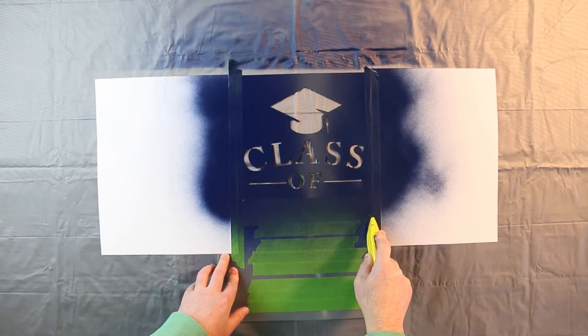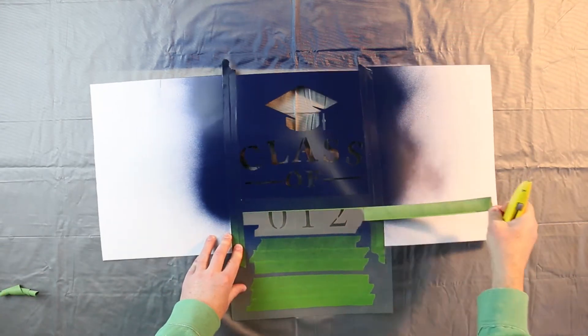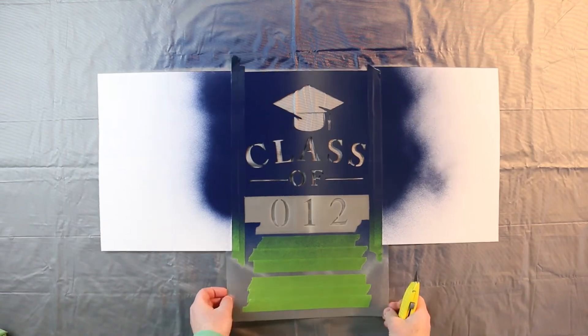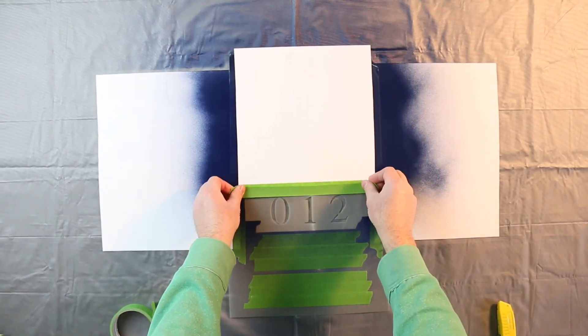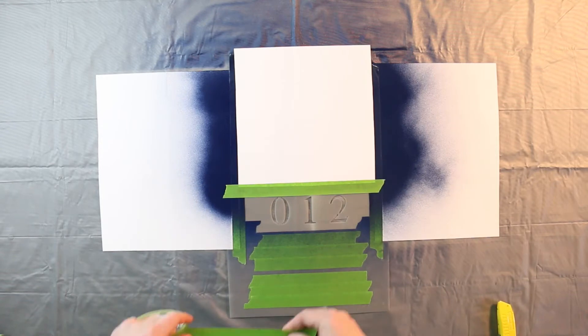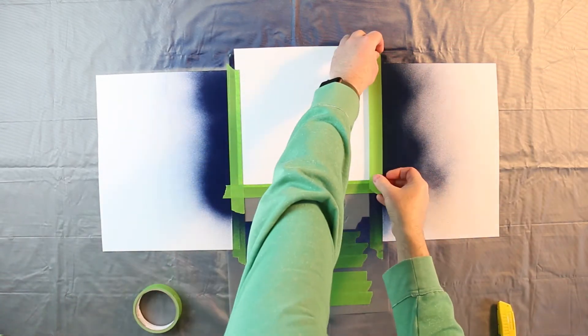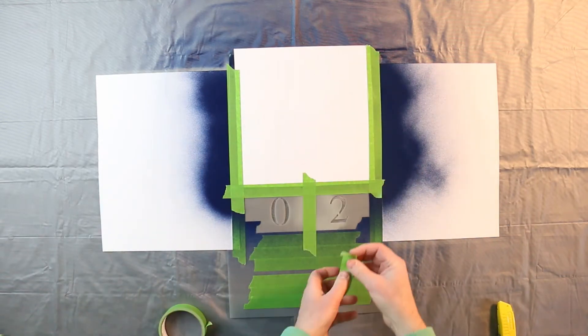On the stencil, remove just the tape covering the numbers that you'll be using next. Mask off the top portion of the stencil using paper or Frog Tape, then cover any remaining numbers except the one you'll be painting next.